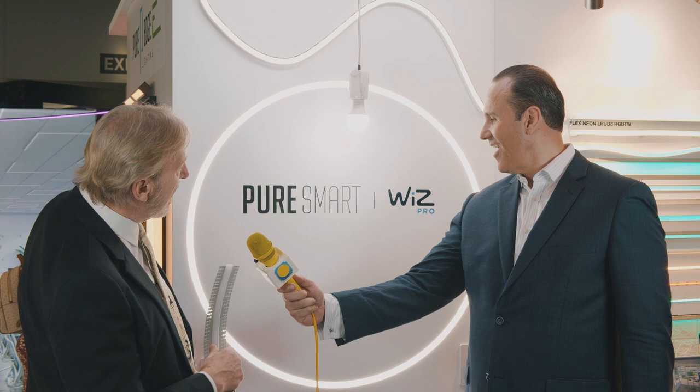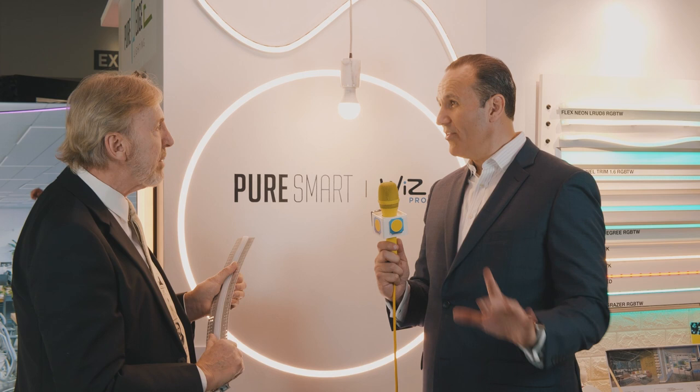You can do it with red, blue, green, plus you've got tunable white. And this is all done with Pure Smart, the app. Standing about 12 inches away, I don't see any diode image, and the installation here is so clean. How does an installer make it happen so cleanly?